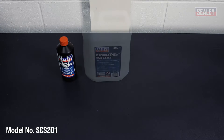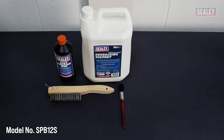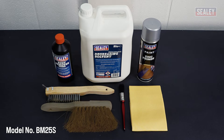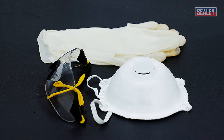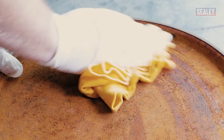For this project you need the following: rust remover liquid, degreasing solvent, a wire brush, a paintbrush, zinc primer, a lint-free cloth, and a soft brush. For safety, always wear appropriate personal protective equipment or PPE. Firstly, use the degreaser to remove all traces of oil and grease from the surface of the metal object.